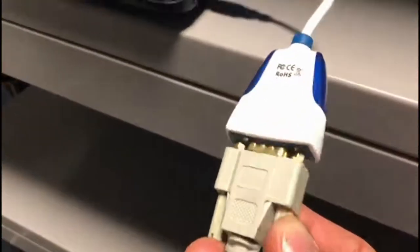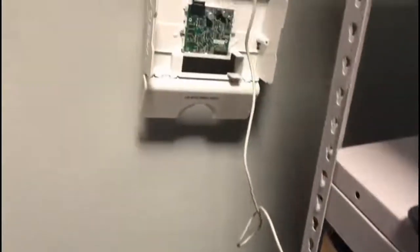For the connection, we need a 9-pin serial cable and a USB to serial interface cable.